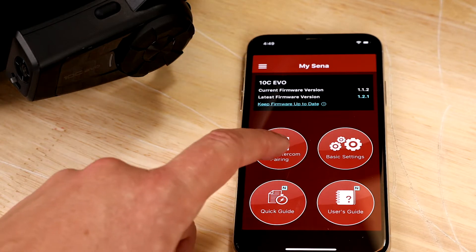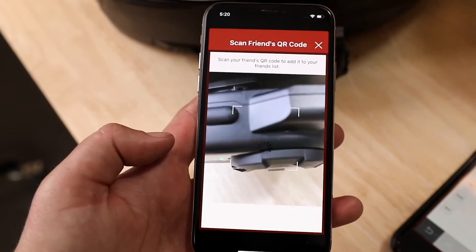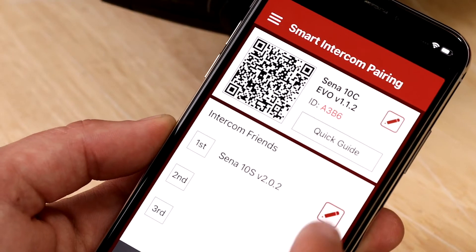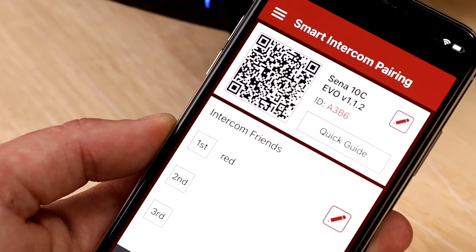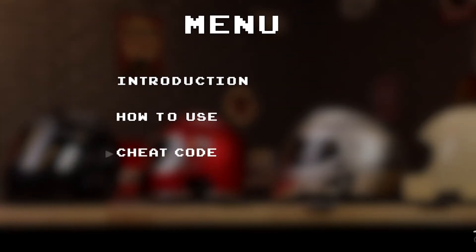Maybe you've noticed the smart intercom pairing icon show up in your Bluetooth devices utility app. It allows you to pair with other Bluetooth headsets by simply scanning their QR code, and you can reorganize and rename as you wish. This video will go over what smart intercom pairing is, some uses for it including four-way Bluetooth intercom, and at the end a cheat to connect groups even faster.